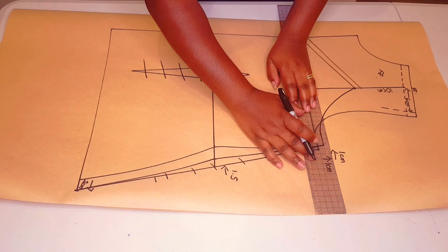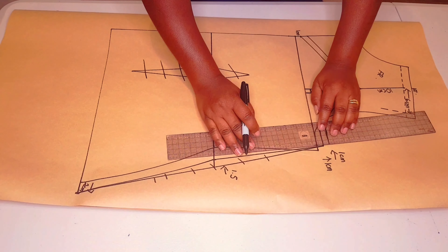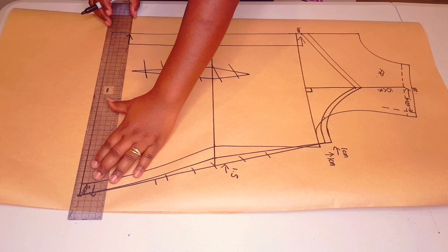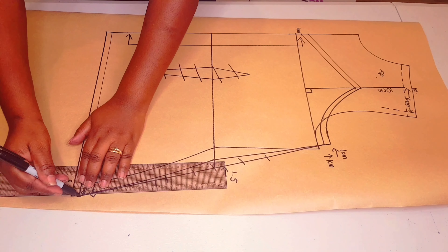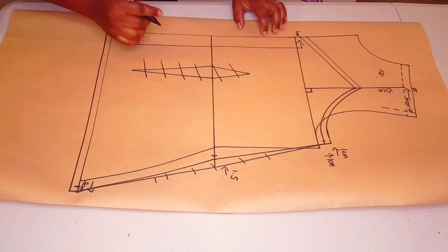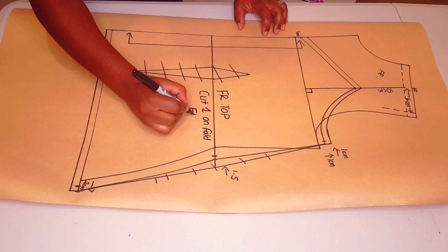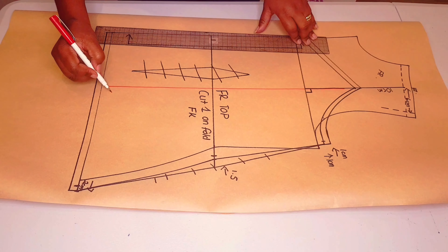Adding seam allowance all around. The center front is going to be on fold. Adding the hem allowance, which is one centimeter in this case. Adding notches to the pattern and labeling the pattern: 'Front Top, cut one on fold.' Now adding the grain line parallel to the center front.